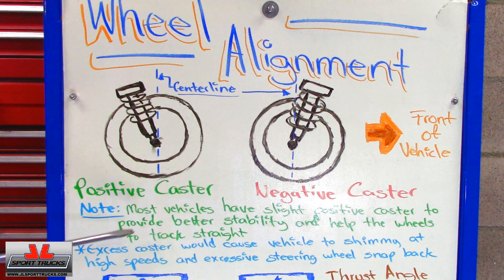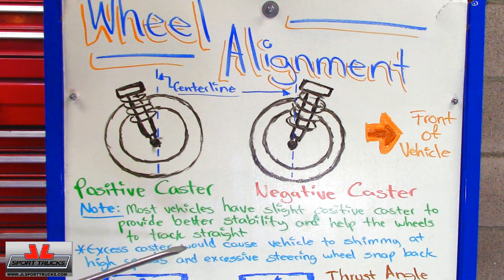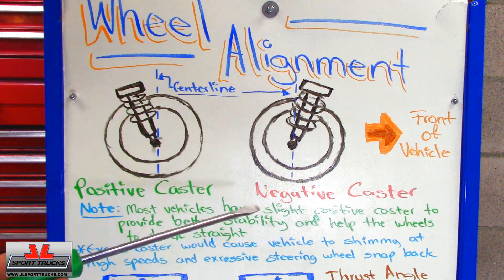As I wrote it here, most vehicles are going to have a very slight positive caster to provide better stability and help the wheels track straight. One disadvantage when caster is excessive is that the vehicle is going to shimmy, especially at high speeds, and the steering wheel is going to snap back more. So we're going to move on to the next item now.